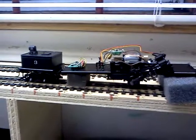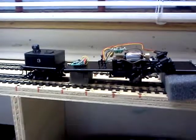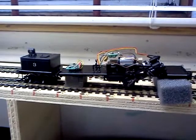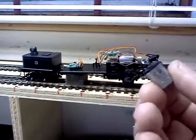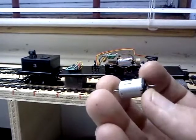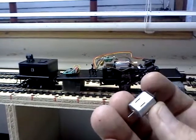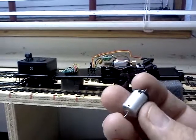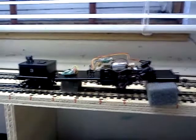This is my brand new 3-truck Climax, and I already fried the motor in it. This is the old one — these are pretty darn tiny. I know I burnt it out because I did an ohms test on it. It was barely 10 ohms; the new motor is supposed to have about 60.